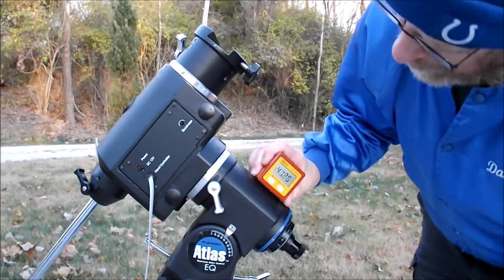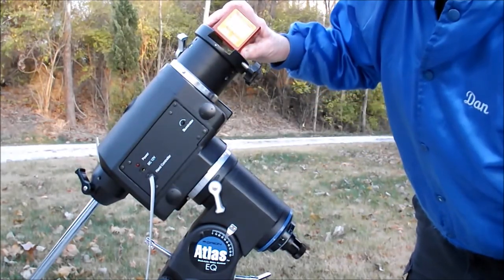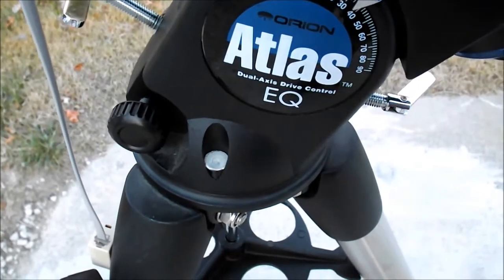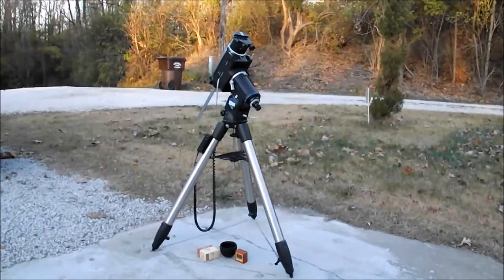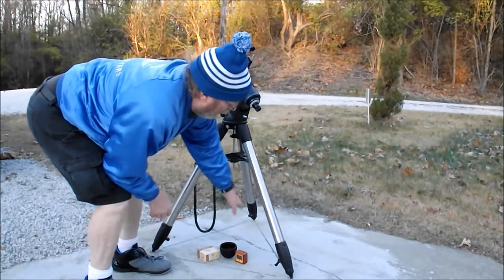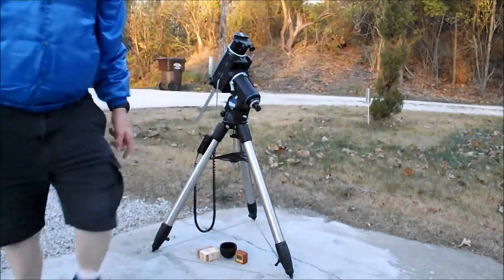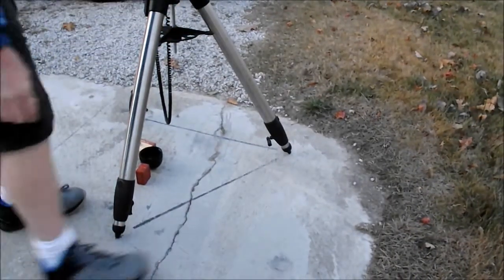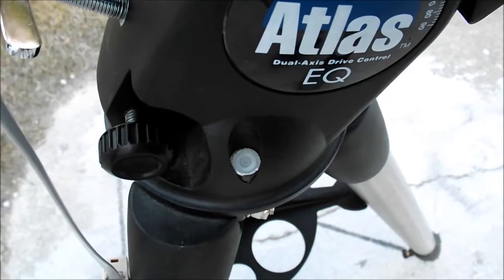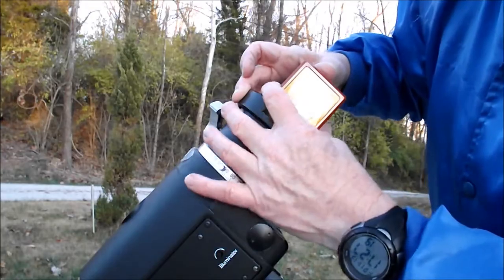My mount isn't perfectly level at the moment. I'll set the angle finder on here and try to get it to where I want, and I can also check it up top. My mount has a little bubble level, and it's not centered, so I'm going to adjust my legs. I can raise and lower each leg — they extend about a foot and a half. What I did was raise the back leg and the east leg about an inch, and now I've got the bubble pretty well centered. Currently it shows me just over 40 degrees, which is a little high.